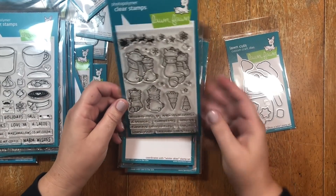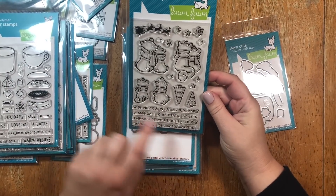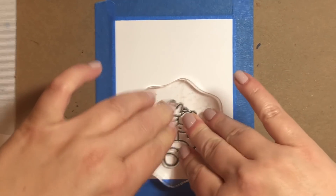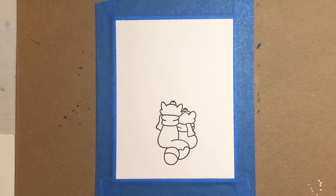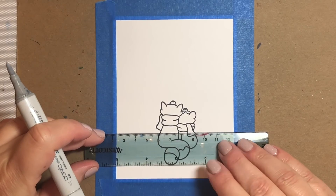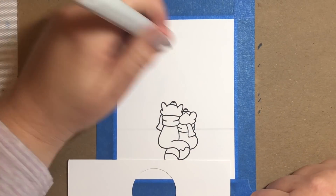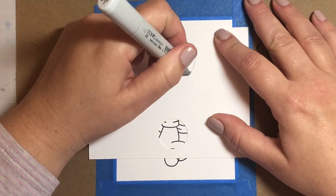So let's get right into it and start building the background for our card. We're going to take a piece of Neenah 110 pound cardstock and cut it down to five and a half by four and a quarter. We're going to tape it down to a piece of cardboard leaving an eighth of an inch border around the sides. Then we're going to stamp our little fox and raccoon couple using a Copic friendly ink and draw in the line that's going to separate the evening sky from the ground.